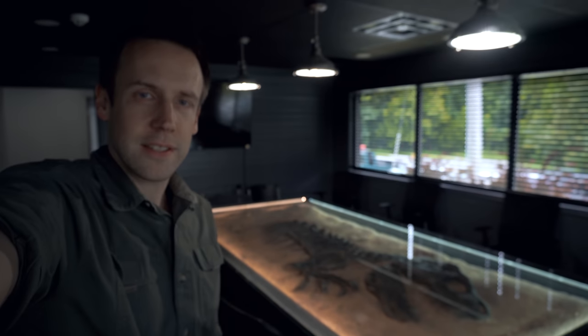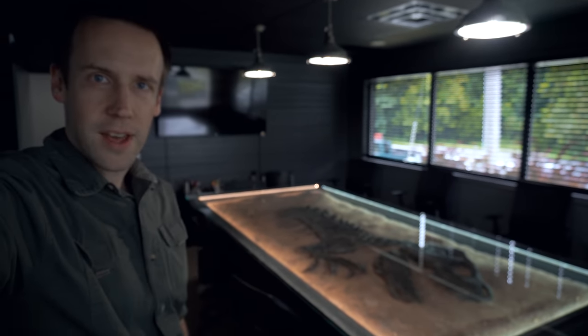All right guys, it's shaky camera time, which of course means you're watching another behind the scenes T-Rex vlog. This one is going to be about our new conference table. Lots of businesses have conference tables, but we have one — it's got a fossil of a dinosaur inside.